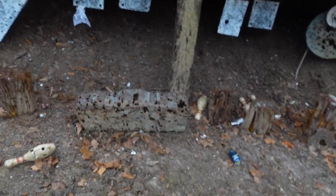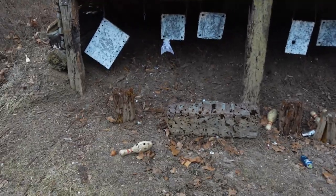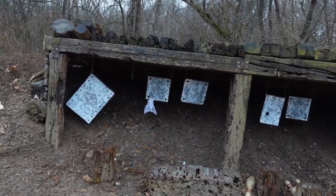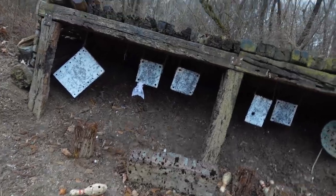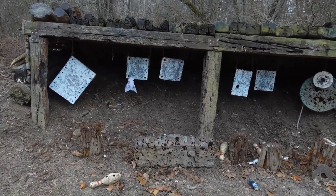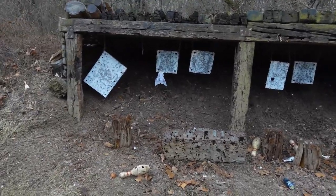Hey everybody, Ivan here. Very different sort of video today. This is something that YouTube Terms of Service shouldn't object to, first off the bat. What we're going to talk about today is how exactly I made the shooting range, how it's built. A lot of people have asked this question, because this is a backyard range, so to speak, and people have been asking how do I build a backyard range, how did you build yours.